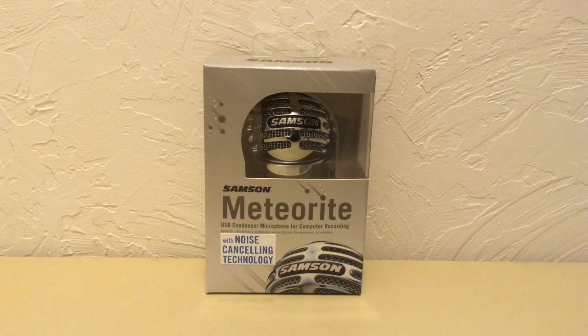Welcome to Steels, Deals, and Product Reviews, and today I have a deal for you. It might not be a steal, but it's definitely a deal.